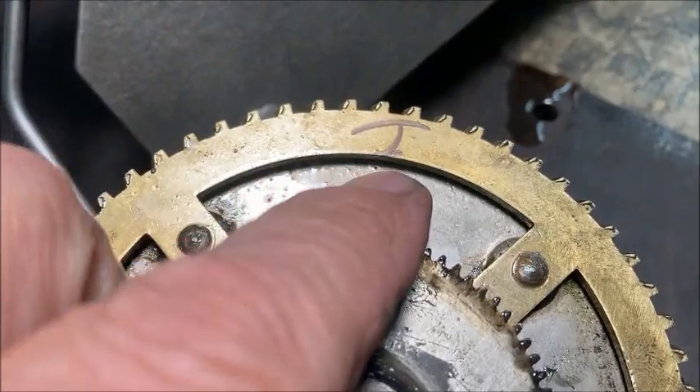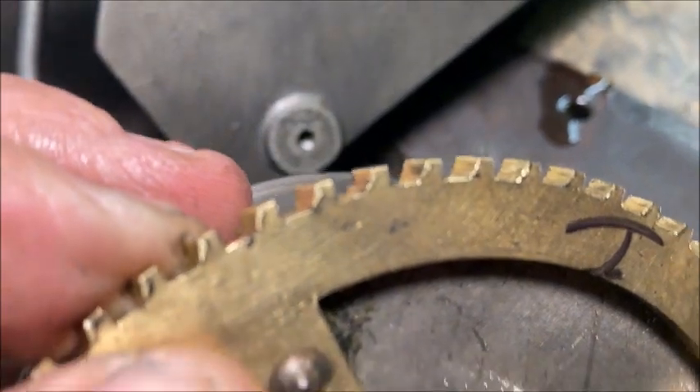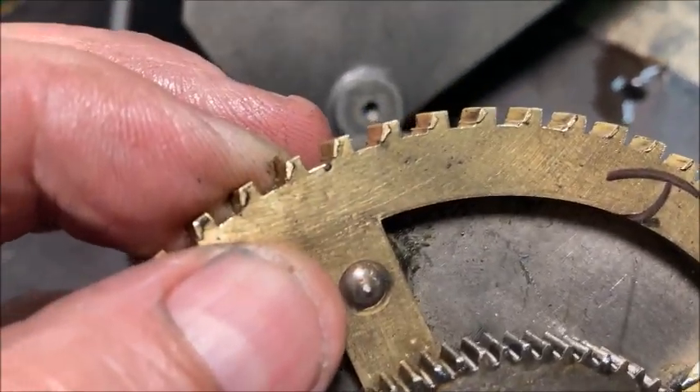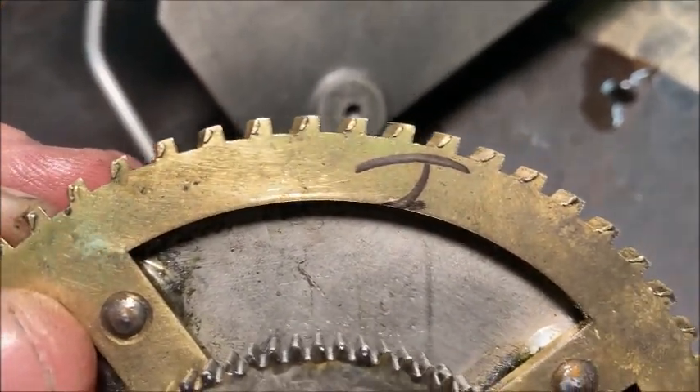This is the part of the spring barrel I marked, and you can see the teeth here. There we go — the teeth in this section are pretty badly worn.